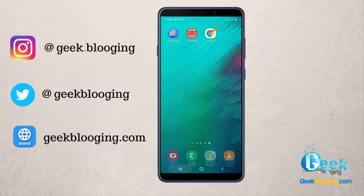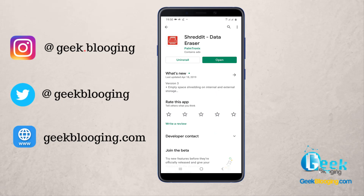Hi, Tamiz here from vblogin.com. First, you should download this application called Shred It from the Google Play Store. Then you open it and before starting anything, you go to Settings.